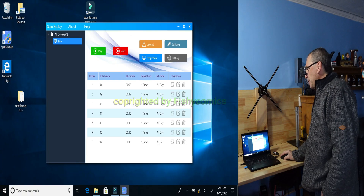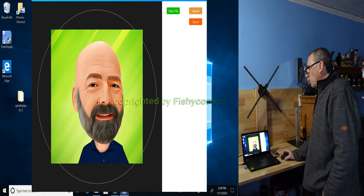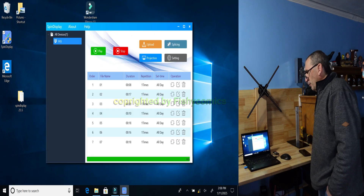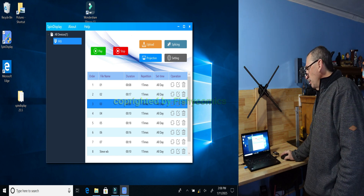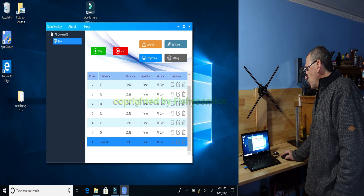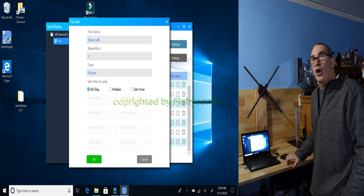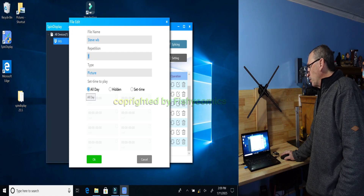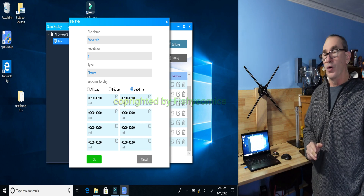These are the steps to follow: hit upload, pick the photo, and double click. With the mouse scroll wheel, make it smaller or zoom in to fill in the whole circle, then simply click upload. As the photo is uploaded, it'll be the eighth bin file converted over. At the bottom you have a recycle, an edit, and a delete. In the edit, double click — you can change the name to anything you want. You can change the repetitions. It is a picture type and you have the option to run all day, hide it, or set a time. You have eight different time schedules to turn that picture on and off.